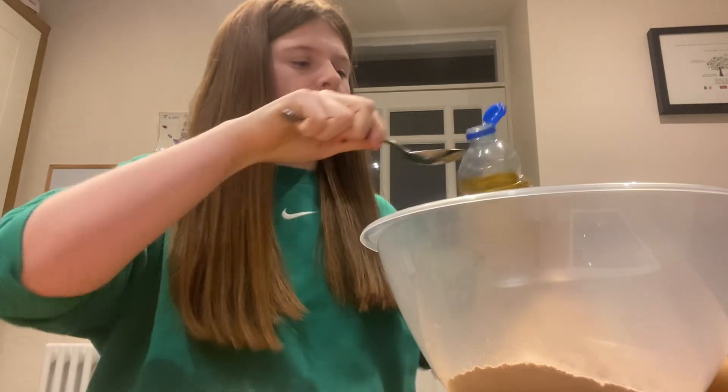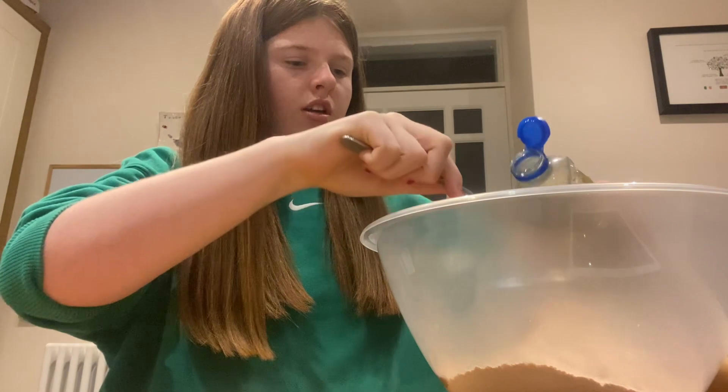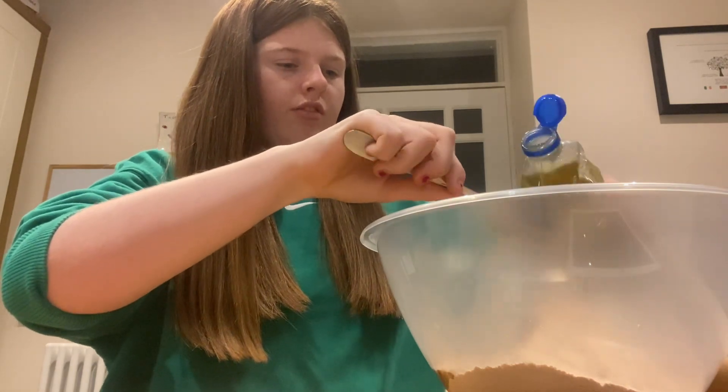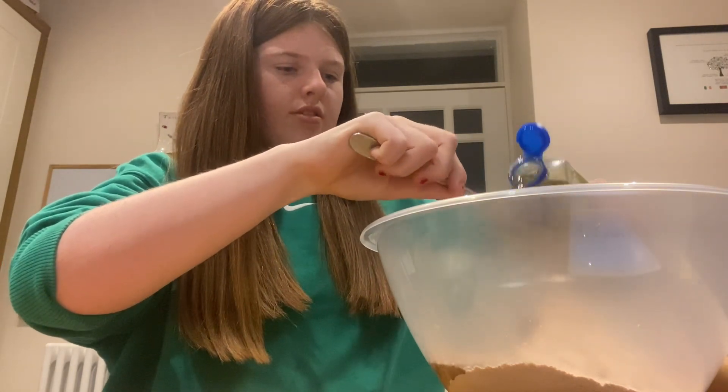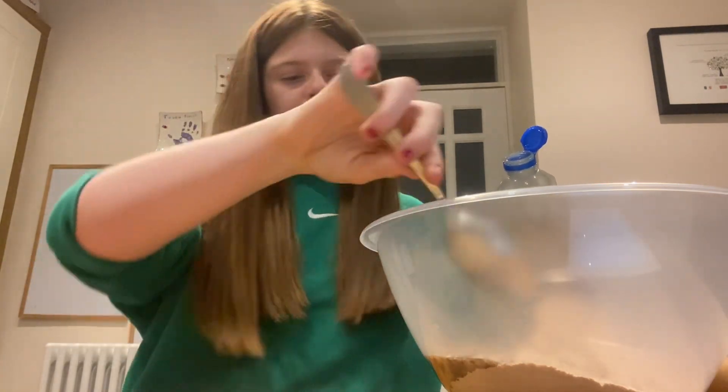It's just like a mountain. I have to do eight of these - two, three, four, five, six, seven, eight. Okay, that's fine.